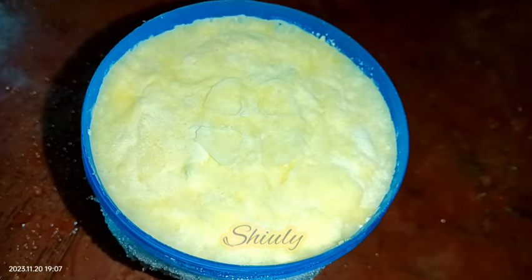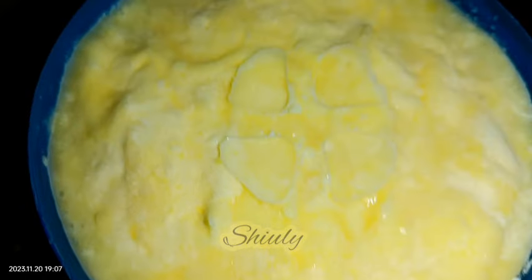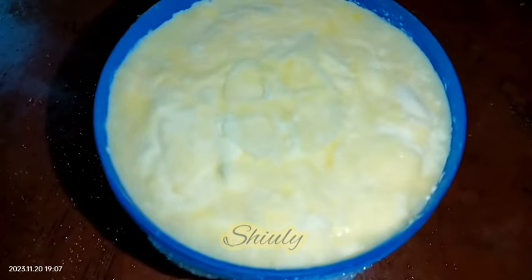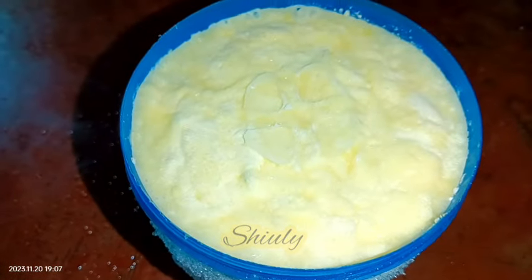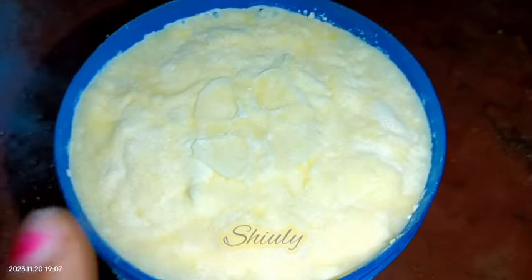You can see that I stored malai — malai means milk cream — in the freezer for about one and a half months, and the container is full now. It's a suggestion from me: if you get a little quantity of malai every day, store it in the freezer. Don't store it in the normal fridge, because in the normal fridge milk cream remains good for only one week.